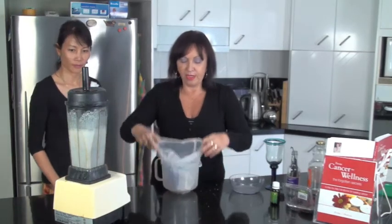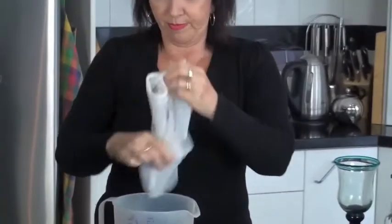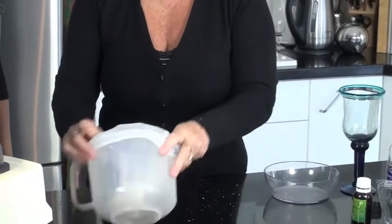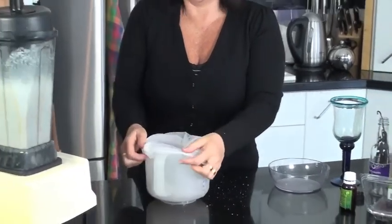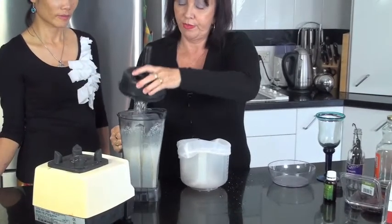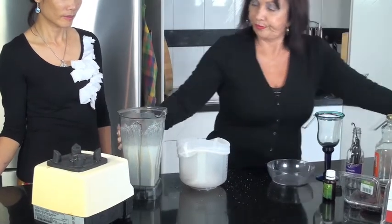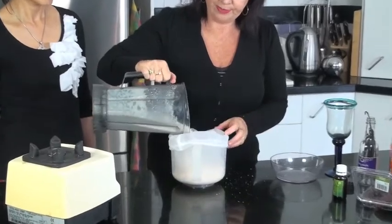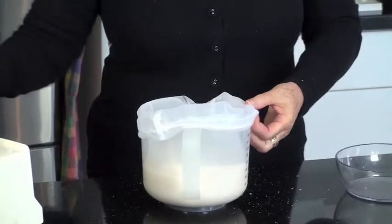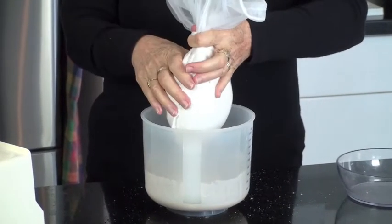This is a nut bag. You can use a sieve but these are so cheap, go buy one — it's crazy if you don't. So we put the nut bag over my little plastic container here; this is just a nice size for what I do. Take off the lid, put that aside, and throw your milk in here and actually strain it through the bag.